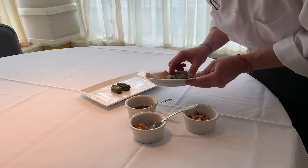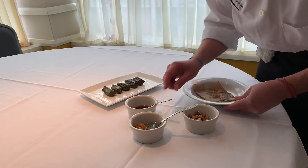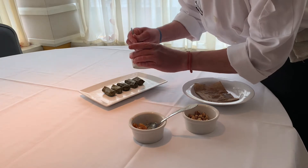Plating tips — we usually try to make sure everything's kind of dispersed, so as you're going down to get bites, you're getting a little bit of everything with it.